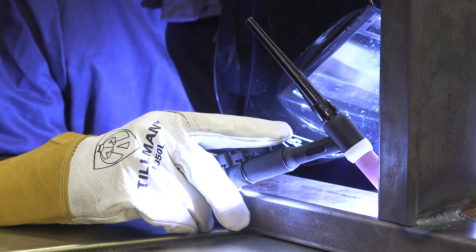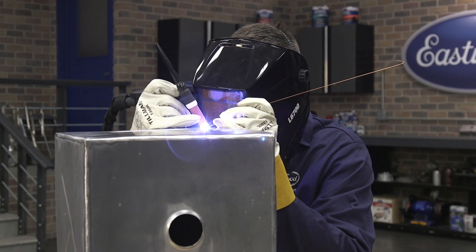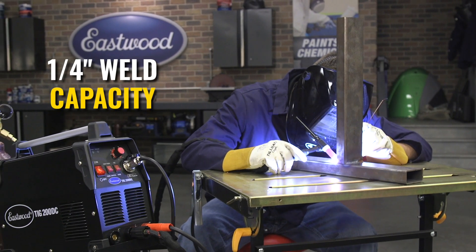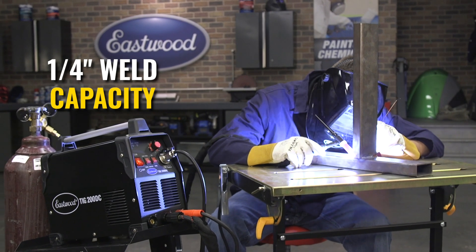As far as accessories, this has the standard WP-17 style torch, a more basic style foot pedal for amp control, a basic diaphragm style regulator, a grounding clamp, a few collets, collet bodies, and some tungsten. The TIG 200 DC keeps the barrier to entry into TIG welding as low as possible, and it can weld all the way up to quarter-inch steel and stainless — so a great starter portable welder.